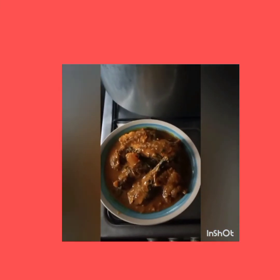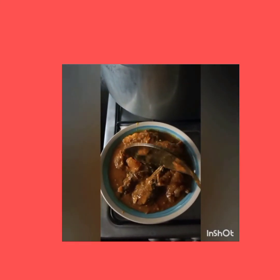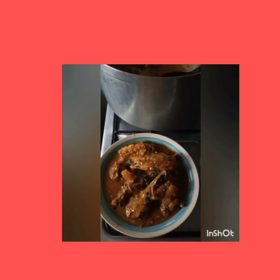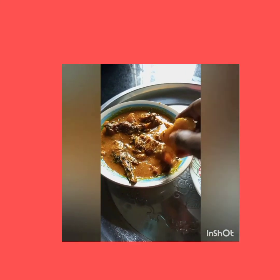My soup — you can see it's ready to serve. Eat with any swallow of your choice. Thank you for watching, hope you enjoyed it!